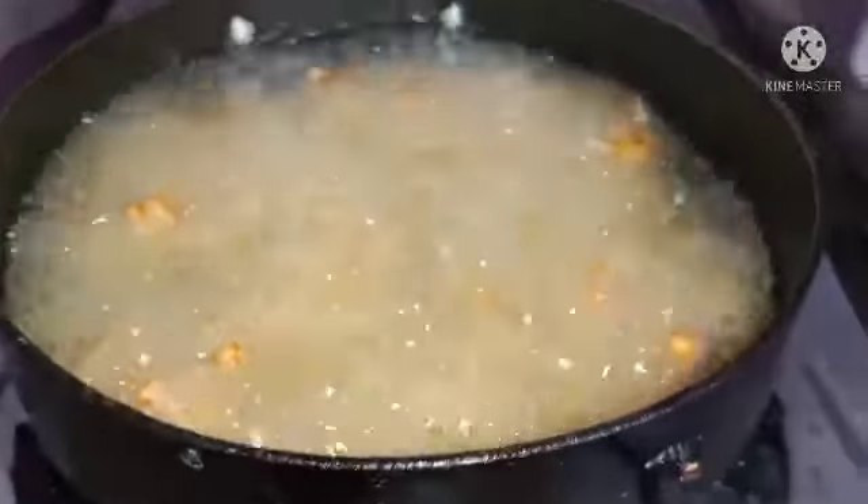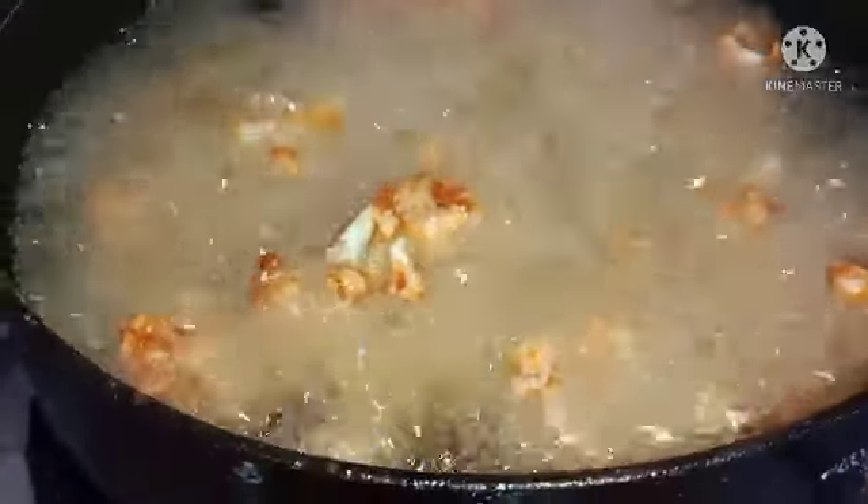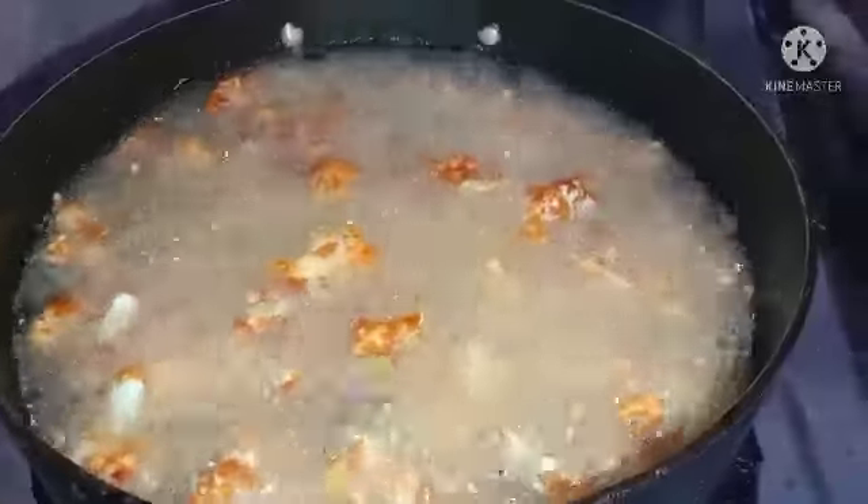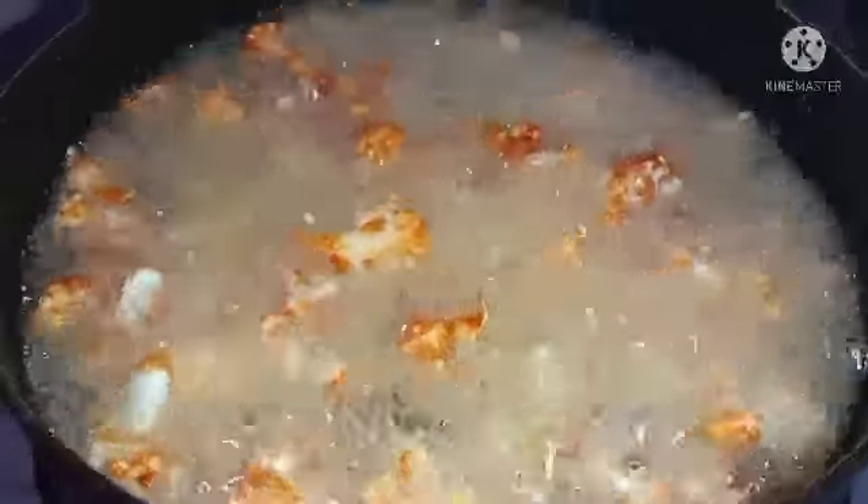I am going to add a little bit of curry. I am going to add a little bit of curry paste. We will make our paste a little bit light, then we add salt to the paste and mix in curry paste to make the taste of our paste.